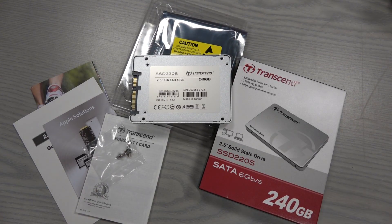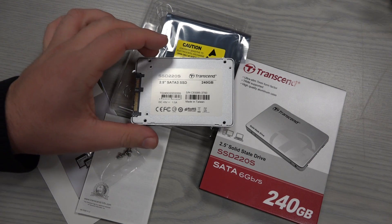Transcend 240 GB solid-state drive, 2.5 inch, suitable for all PCs and notebooks because the height of the drive is only 7 millimeters. It supports the TRIM function and has a high quality aluminum case, so says the producer.